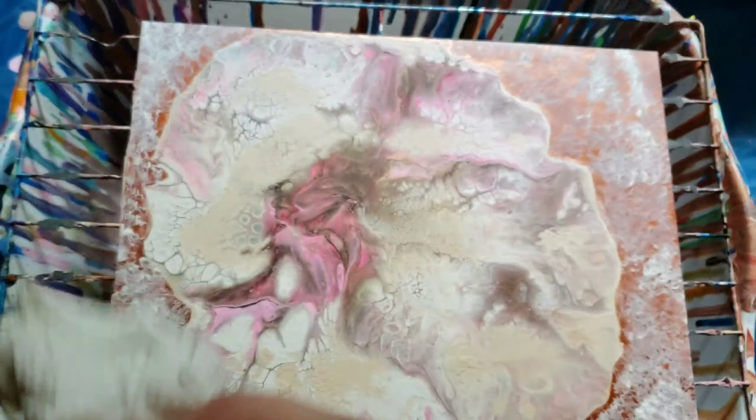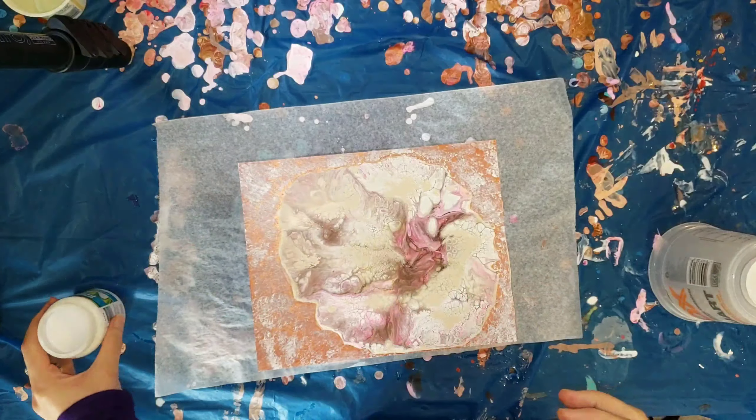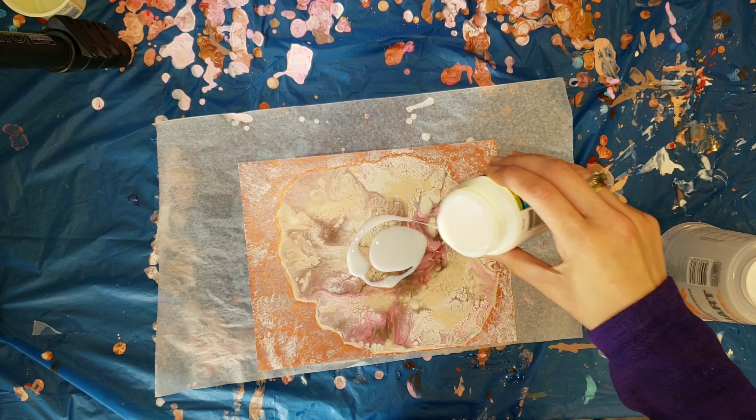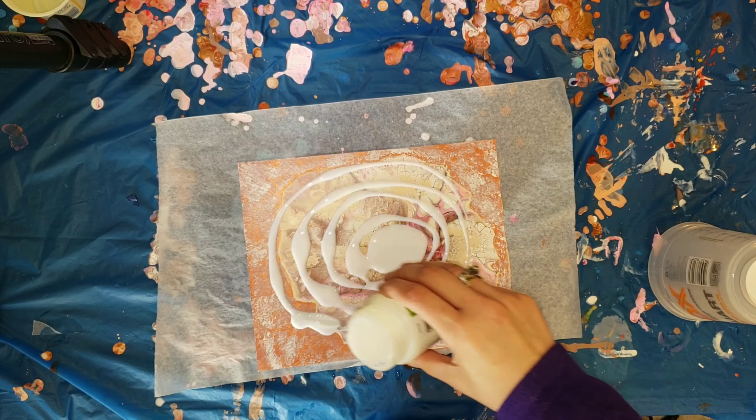Off camera, I took this Artist Loft copper acrylic paint and painted the background. Then I just went in with a paper towel and dabbed some white on there. The background didn't get filled in all the way with paint, so you could see the glass — that was all I did on that.